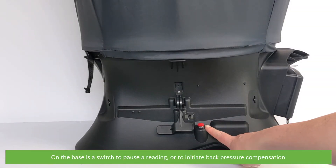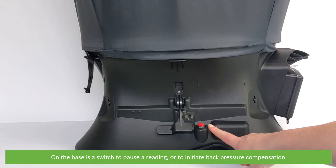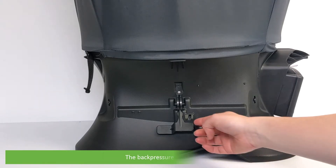On the base of the hood is a switch to pause a reading or to initiate back pressure compensation, and the back pressure flap actuator.